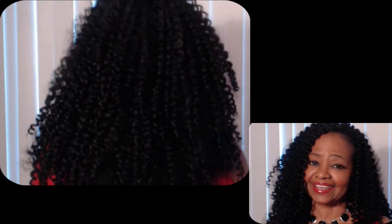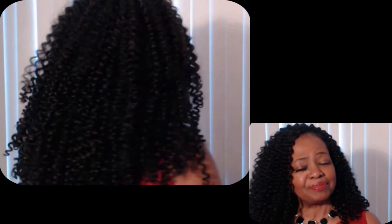That is the 411 on Outre's new Expression Water Wave Loop 14 inches. Anything I didn't touch on in this video, you know what to do — post those questions and comments below and I'll get right back at you. If you'd like to see a one-week update on this hair, find out how it's holding up and how easy it was to maintain, post that comment down below and I will be more than happy to come back next weekend with a follow-up video.